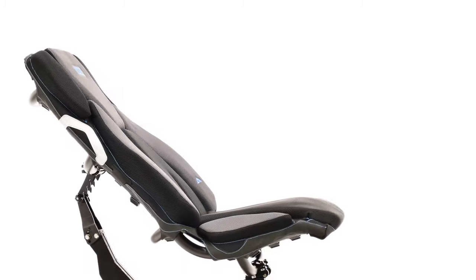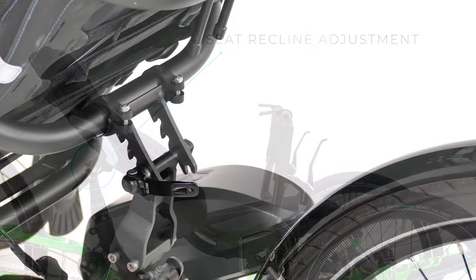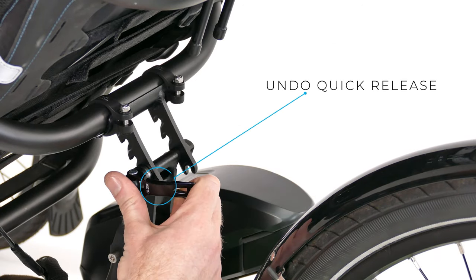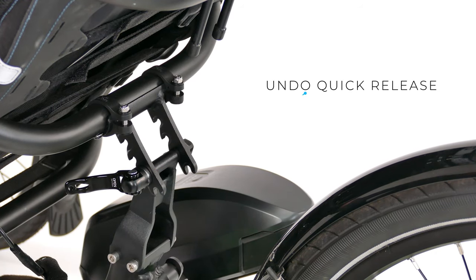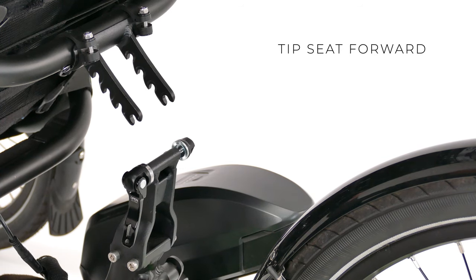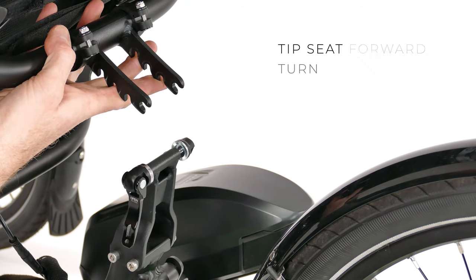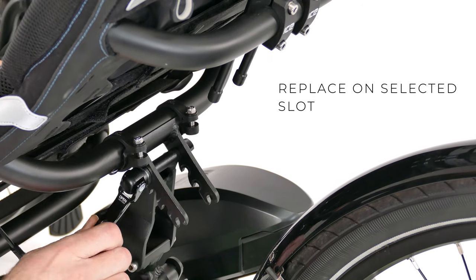Let's start with the seat. Adjusting the seat angle on your ice trike is very easy. Simply undo the quick release lever located behind the seat to release the seat bracket. Lift the bracket off the quick release by tipping your seat forward. To select a different slot turn the bracket, then replace the bracket over the quick release and re-tighten.